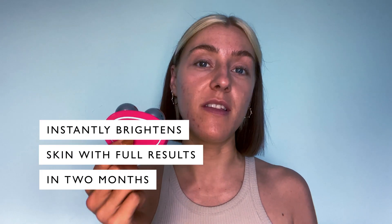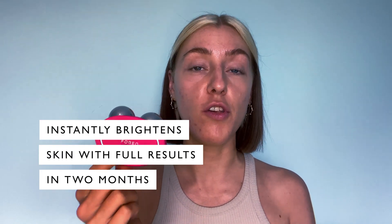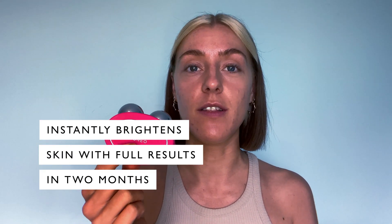Foreo recommend that you use the Bear once a day for two months to see lasting results, but you will see results after first use.